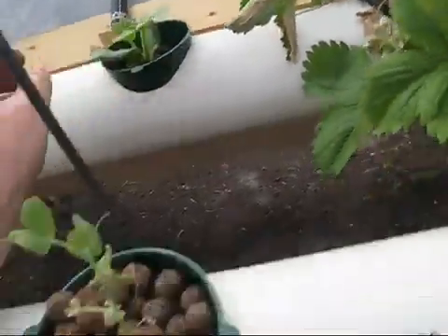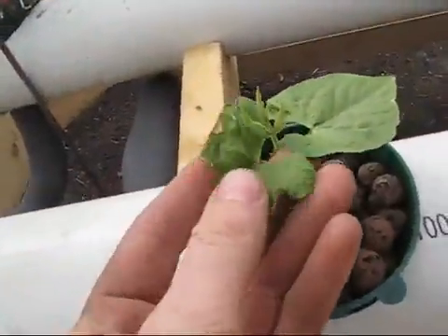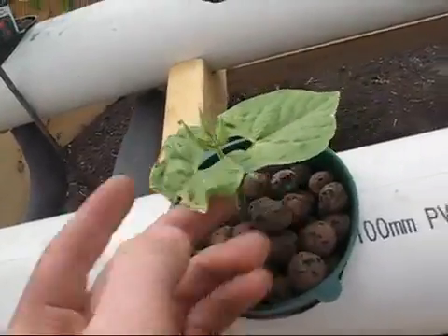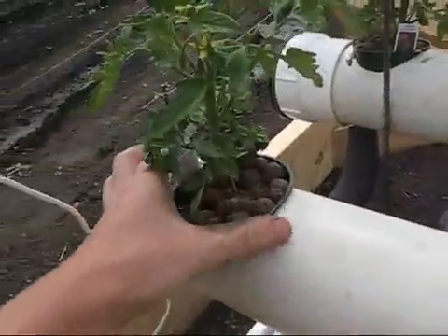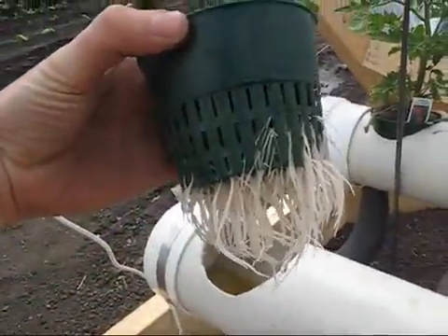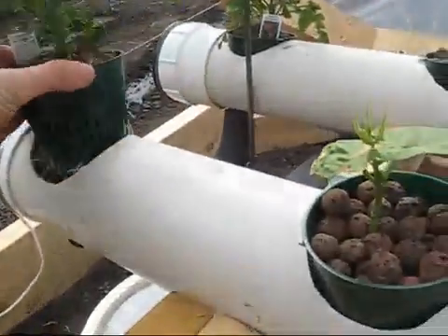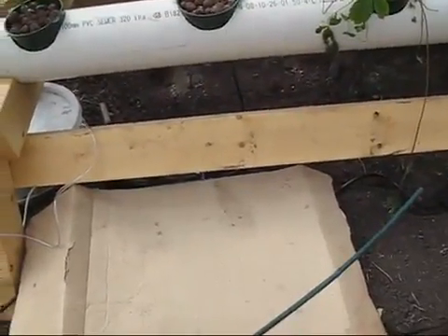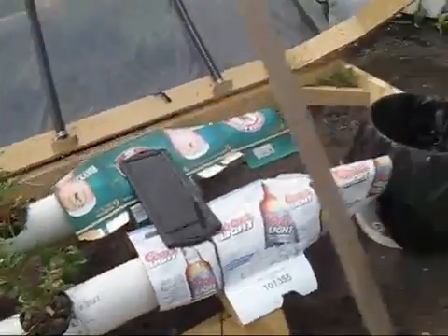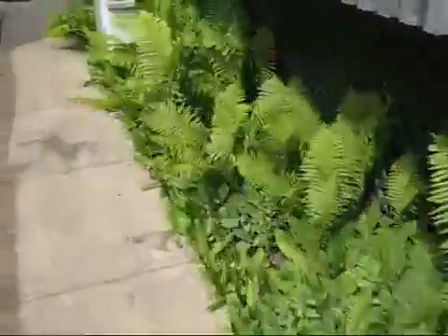A lot of these plants just aren't doing good. You can see this one's burnt — I don't know if that's from the sun, but I think it's nutrient burn. Even the tomatoes aren't doing as well as the ones in the garden, even though they are rooting pretty good. I think nutrient burn is what the problem is, so I'm going to be swapping out my chemicals and mixing them again.